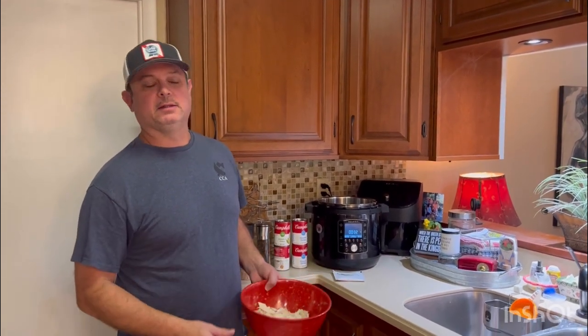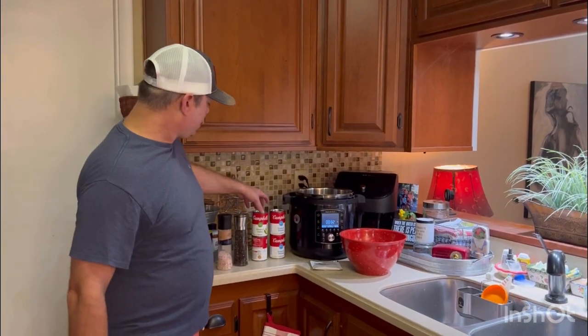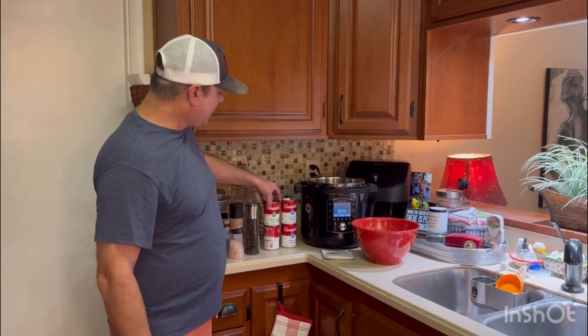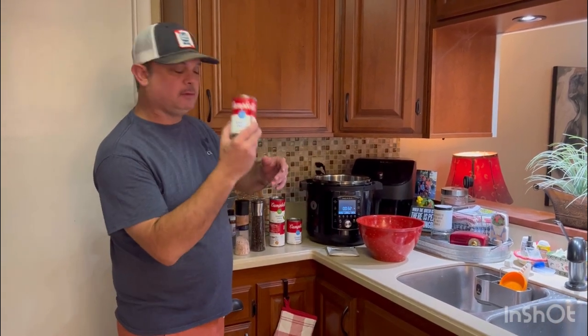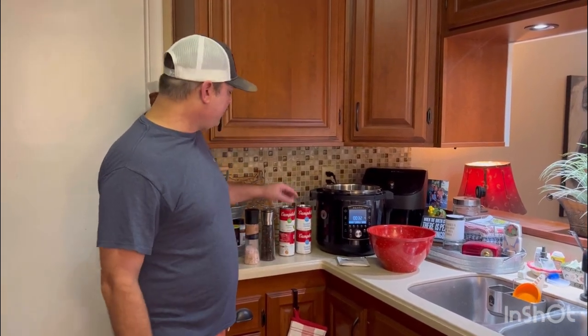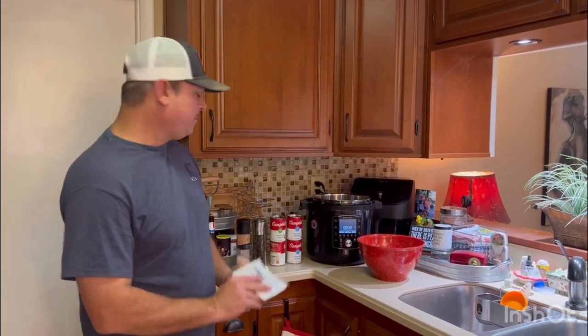This is two and a half pounds, which is a little bit more chicken than I normally would cook, but we've got several people eating tonight. I've got my shredded chicken. Now you can use chicken thighs, which makes this recipe a little bit quicker. I've got two cans each of cream of celery soup and cream of chicken soup. If I was only using about a pound or a pound and a half of chicken, I would use just one can each. I've also got some Lipton onion soup mix, one packet of that — if you've got two packets, even better. And then salt and pepper to taste.